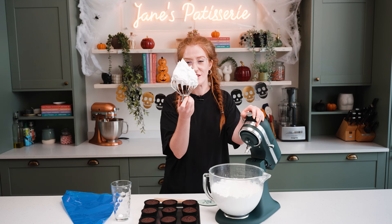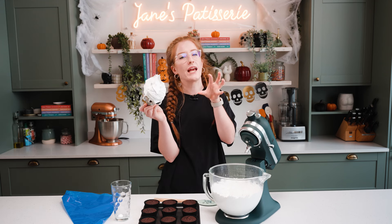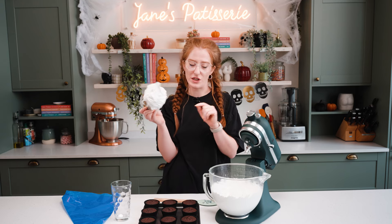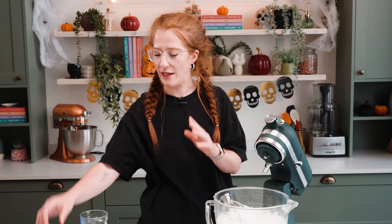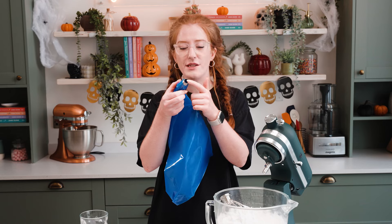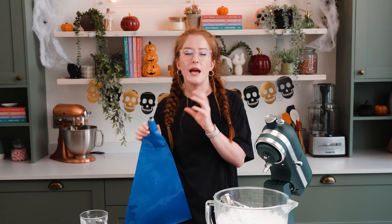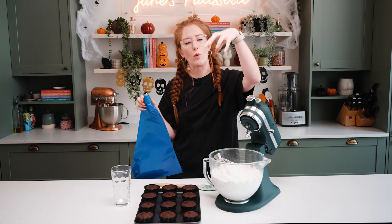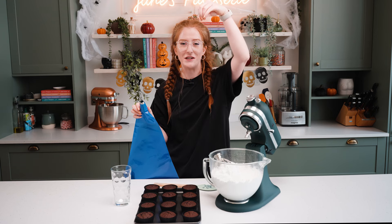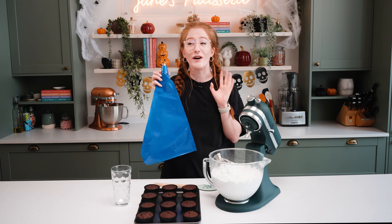Now that my meringue is ready, you can see it's perfect peak — smooth and delicious. It sounds complicated but honestly it's easier than you think, especially if you have a thermometer. I decorate these with one large round piping tip, which I'll link below. The aim is to pipe one large dollop on the bottom, lift that off, and then do another little dollop on top to create our little ghosties. Then we're going to decorate with some eyes and a mouth using melted chocolate. Trust the process and just have fun — it's a ghost, so it doesn't matter if it's a little bit wonky.